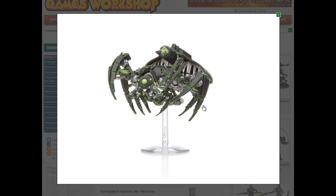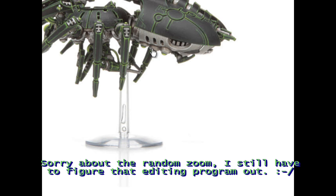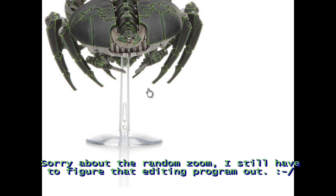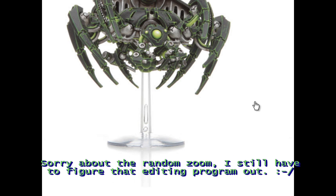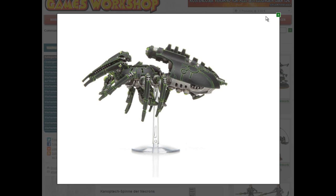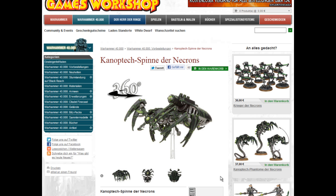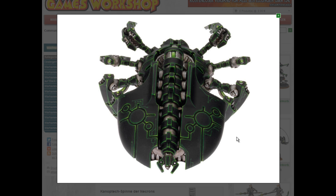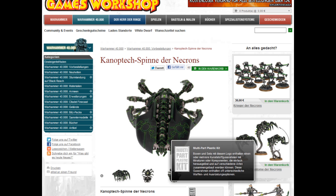Speaking of which, here is the big brother — the Canoptek Spider, the Tomb Spider. It has a massive back body that you can take off if it's not glued on. Then there's a bunch of small spiders inside, which represent the scarabs that can be produced by this unit. Here's a big head and some energy generator at the back. Here you can see it opened up — the small scarabs on the inside, the energy thing, the head, and closed up it looks like this. I think that looks better than the old Tomb Spiders, and it's plastic. Nice.